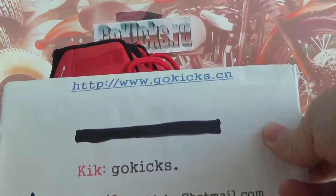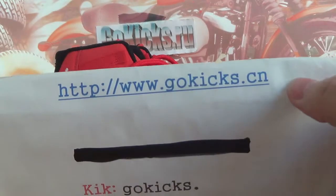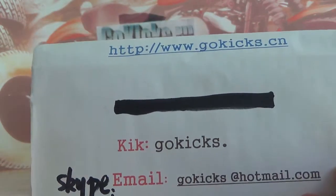Hey, what's up guys? This is from GoKicks. Please check our information — this is our website www.gokicks.cn and our contact information. If you have any question, please feel free to contact.